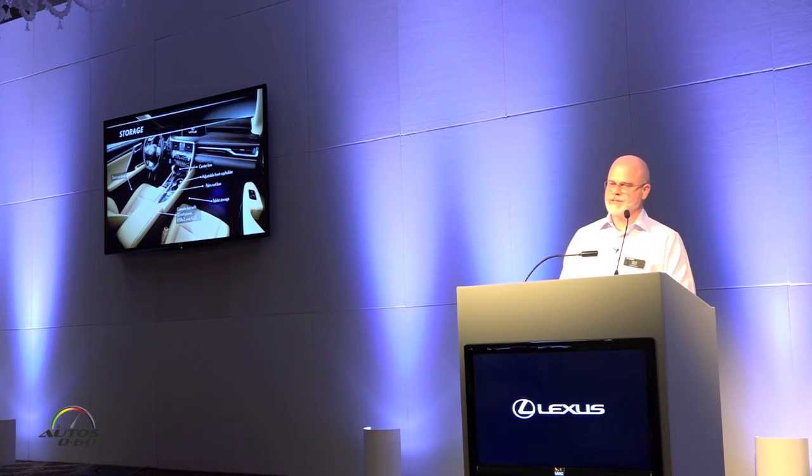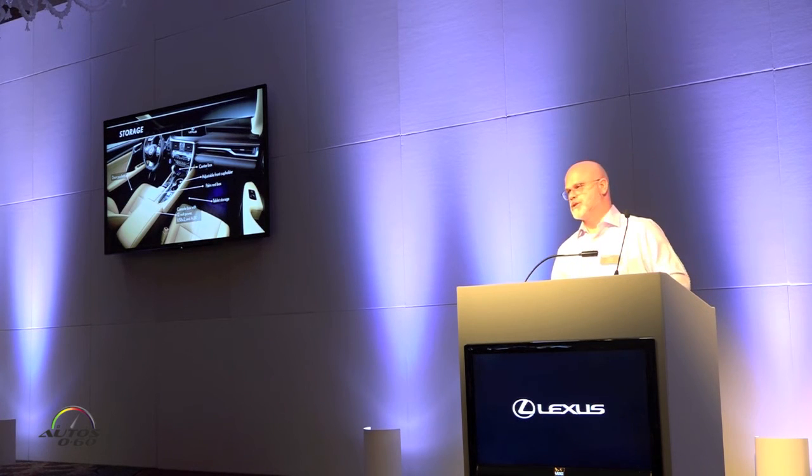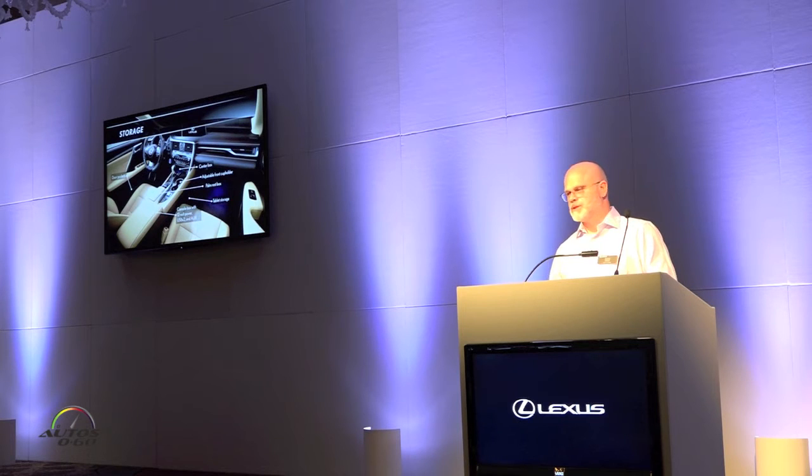For storage inside the RX, we have seen the trend for return of the sunglasses holder. For those who don't like the placement of sunglasses in the overhead console area, we have that option. Underneath the HVAC system is a large center box area, and we have two cup holders with an adjustable front cup holder — you can actually fit those very tall drink containers, as the bottom of the front cup holder goes down to allow for larger and more secure housing. The palm rest box, where the remote touch is, actually flips open, allowing storage of a smartphone or media player.